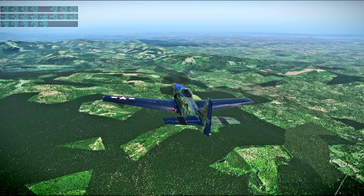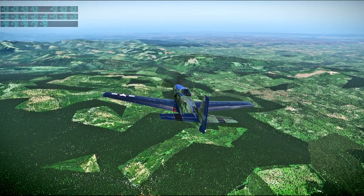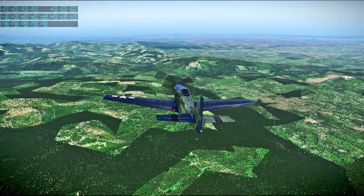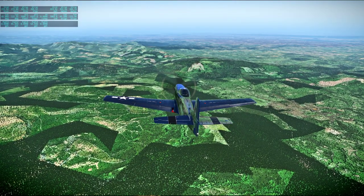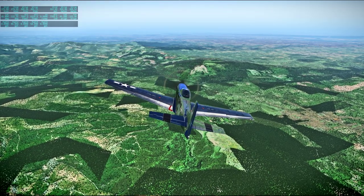Obviously, to go to Mount Rainier and Mount St. Helens, I deviated from I-5. I'm trying to get back on course. I think I see Portland over there to the right — pretty sure that's Portland. I've got a moving map and everything.